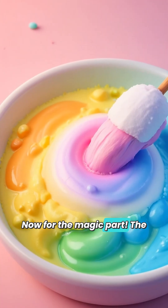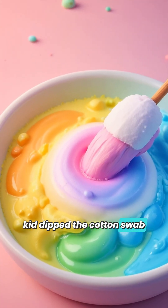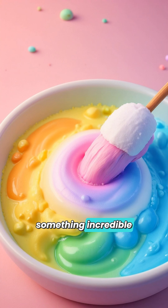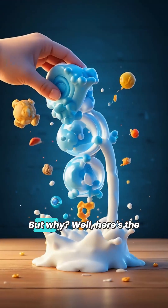Now, for the magic part — the kid dipped the cotton swab in dish soap, a special potion in this science spell. As soon as the swab touched the milk, something incredible happened. The colors danced away, twirling and swirling in delightful patterns.